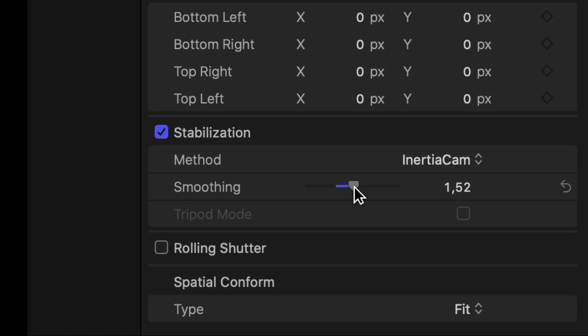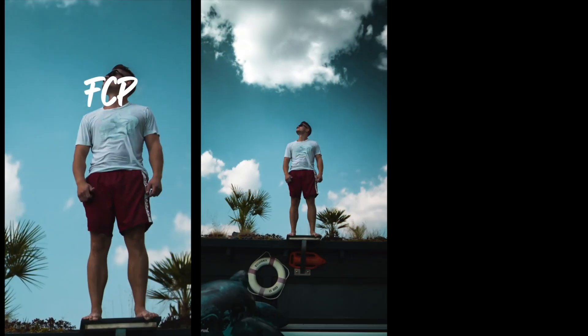If the screen blacks out you are going too far, so go a bit back. In this case this is way too much, and I think we go with 1.5 which will give us the best results.